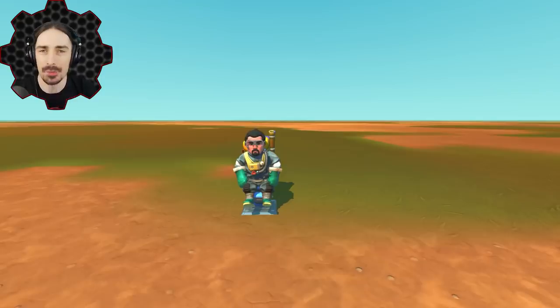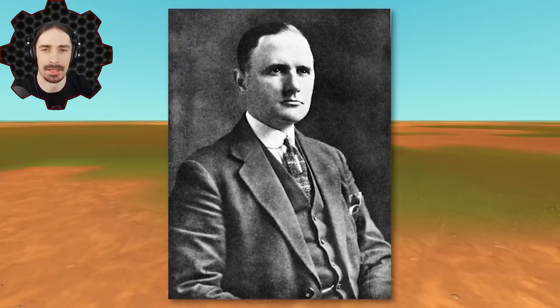Before commercial airliners were a thing, trains were one of the best ways to transport yourself long distances across the land. But they had this one pesky issue: you had to put the rails on the ground, and sometimes the ground was bumpy with hills and rocks, making it difficult to carve a path. That's where the genius of George Benny comes into play, because this man thought — why don't we put the track in the sky?